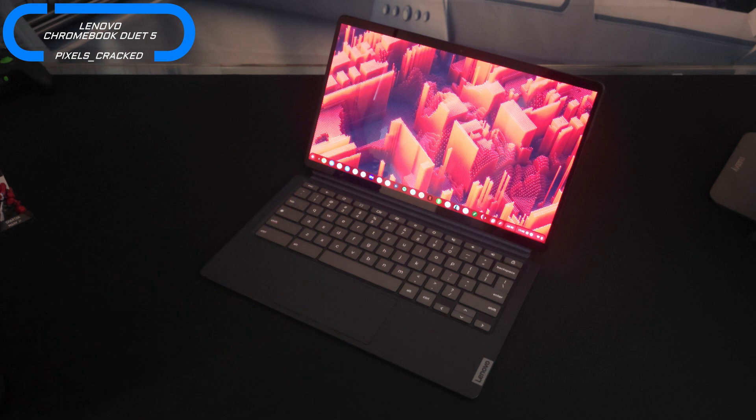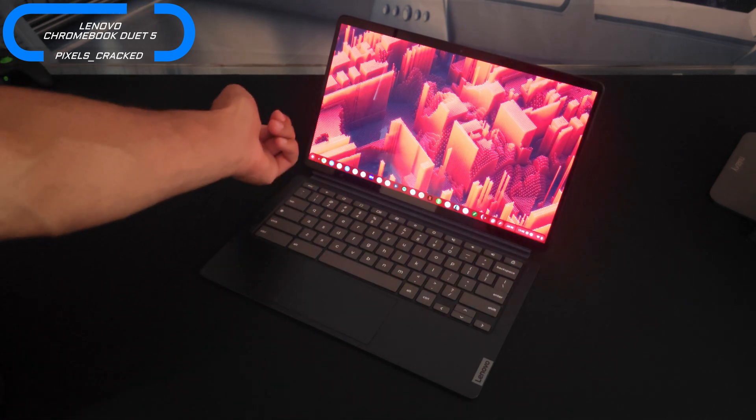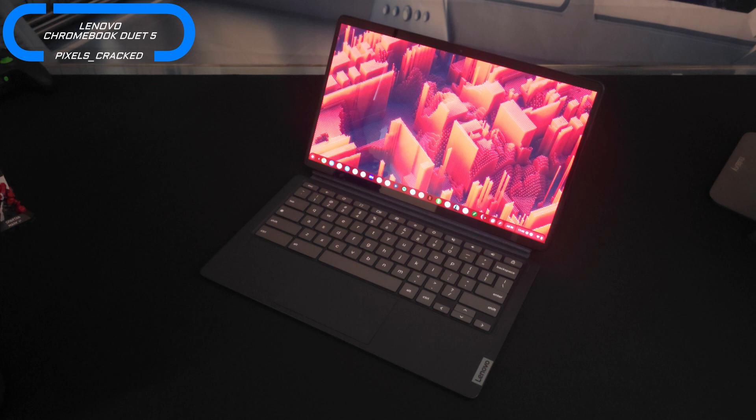Here we are with a closer look at the Lenovo Chromebook Duet 5. Again, basically the question TMitchell4426 was asking was: should the keyboard disable when you flip it behind the display, or do you have to remove the keyboard for it to be disabled from the tablet portion? The answer is kind of — but not in the way that you would expect.